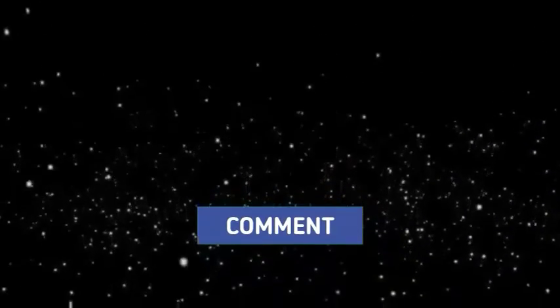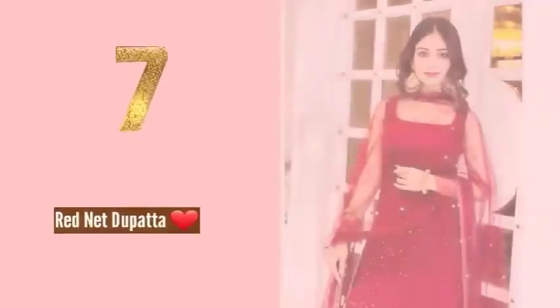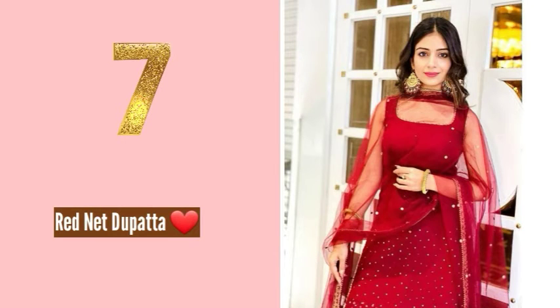Before I share the last dupatta, please subscribe to the channel and click the notification bell. If you like the video, please like and comment. Number seven and the last option is a red color net dupatta — this is easily affordable and a great choice.